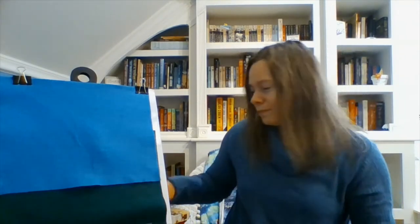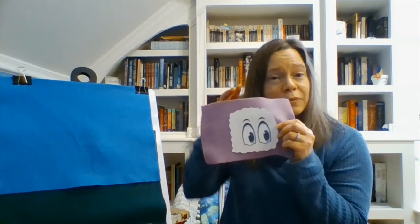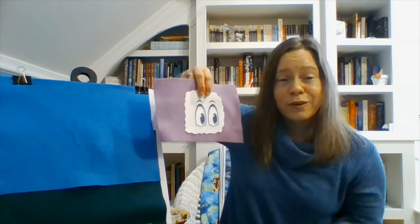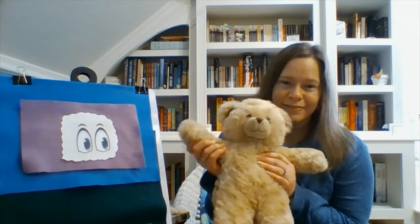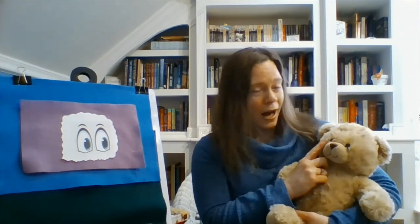Good job everyone! Now look — eyes! Where are your eyes? There are my eyes. For this one I'm going to use my little helper — everyone say hello, Teddy! Eye winker, Tom tinker, nose smeller, mouth eater, chin chomper, chin chomper, chin chomper, guzzle whomper!